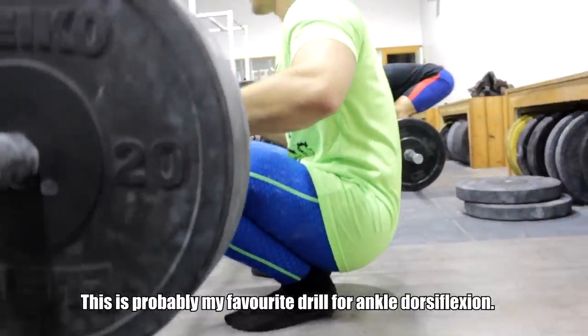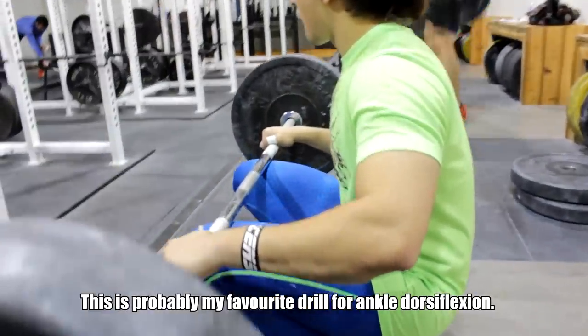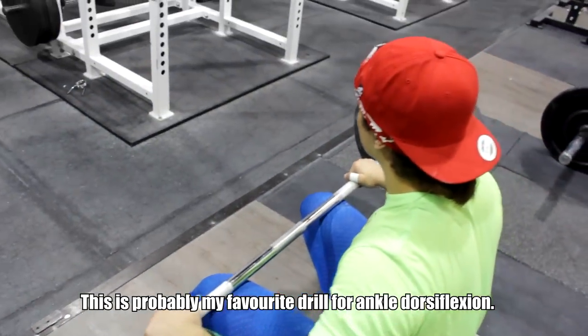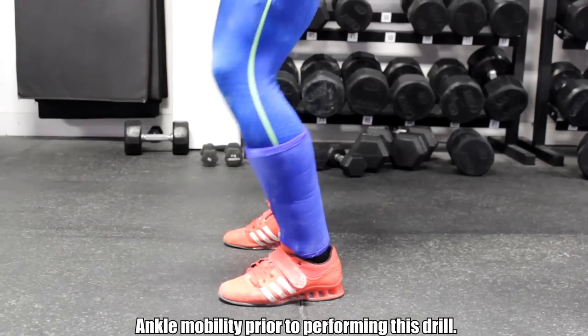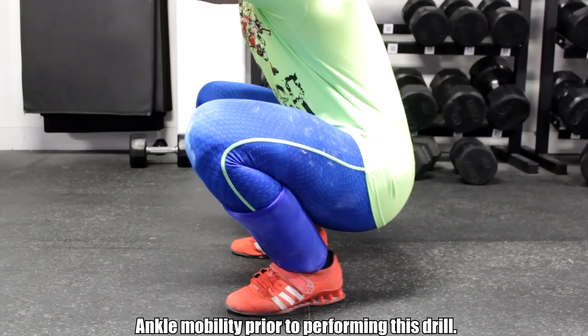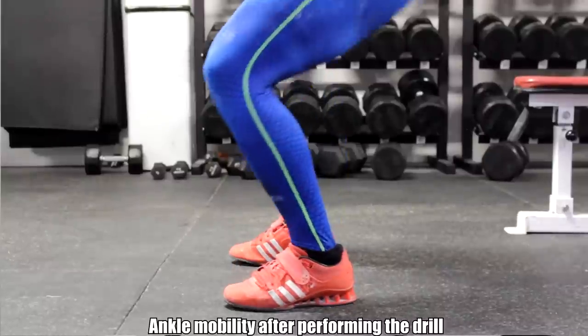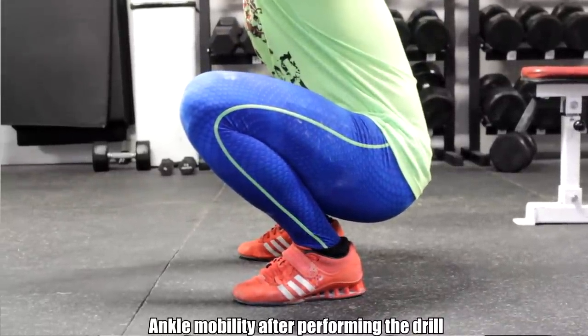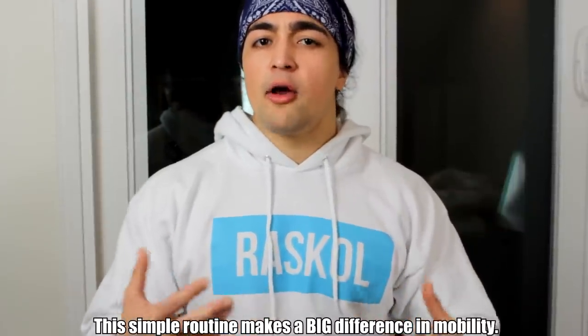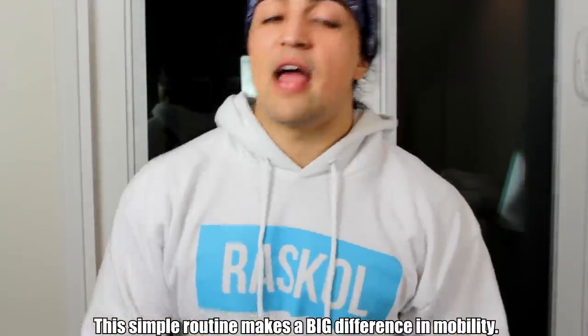After completing all these stretches and mobility drills, you want to test and retest. At the start you squatted to depth and saw what your ankle dorsiflexion was — now test again. I came in tight that day, did all the drills in about eight to ten minutes, and afterwards I had one to one-and-a-half extra inches of range of motion — how far my knees could go over my toes. That allows me, in the overhead squat and front squat, to hit depth comfortably and safely with everything feeling great.